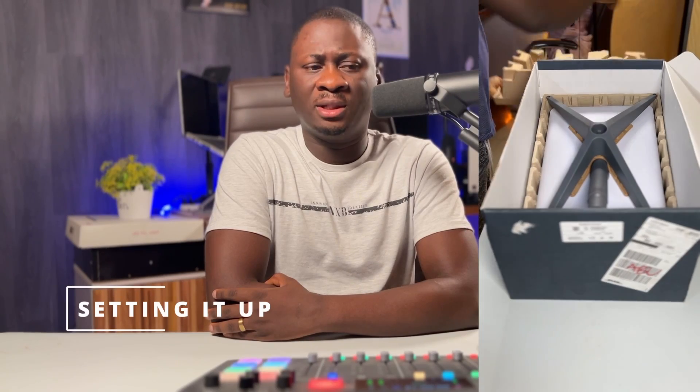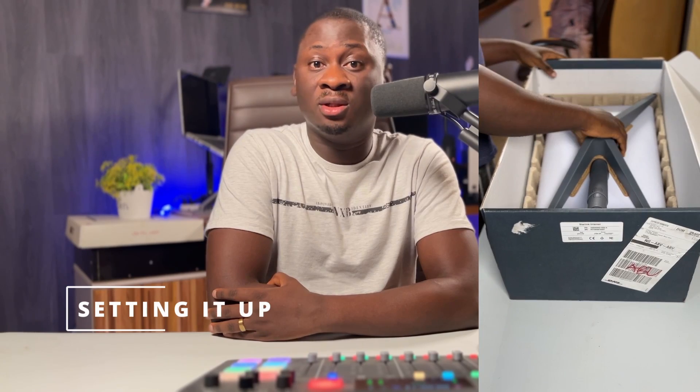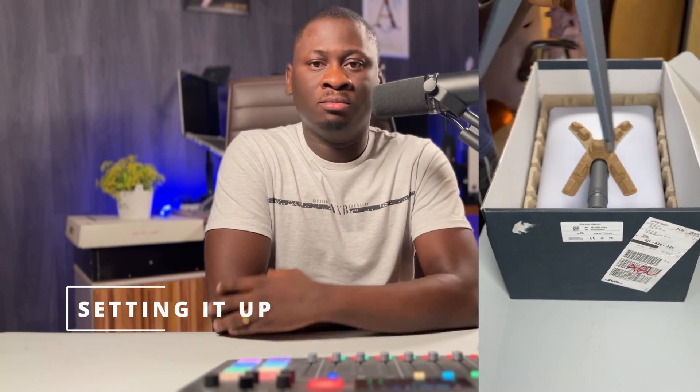Hey guys, this is FK. So five months ago, we made a video about Starlink. We got Starlink and started using it for our internet service. We did a video after using it for about three weeks, and I told myself I was also going to make another video after six months.